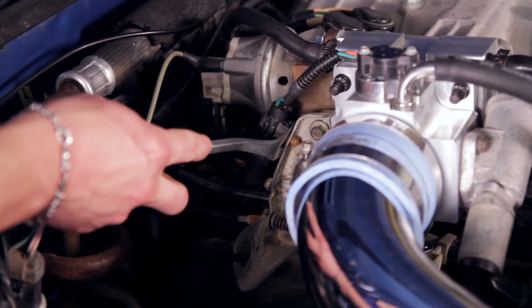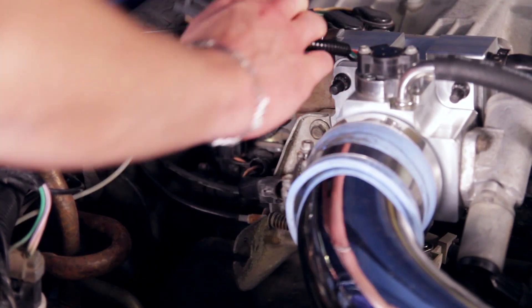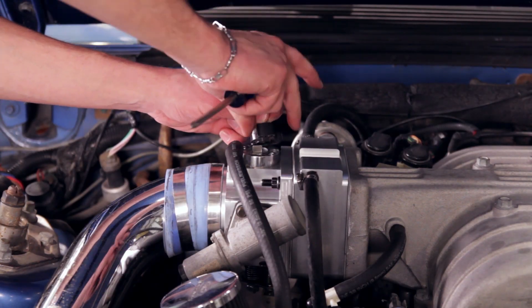To remove your throttle position sensor, first remove the retainer that holds the connector to the throttle cable bracket. Unplug the connector, and using a Phillips head screwdriver, remove the two retaining screws.